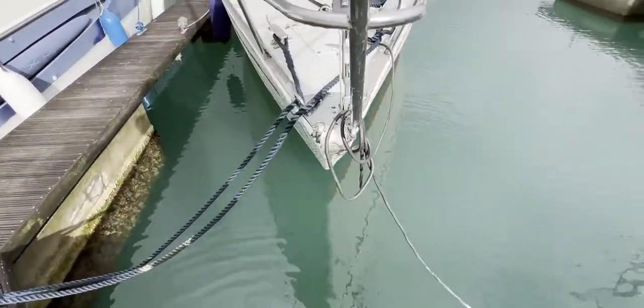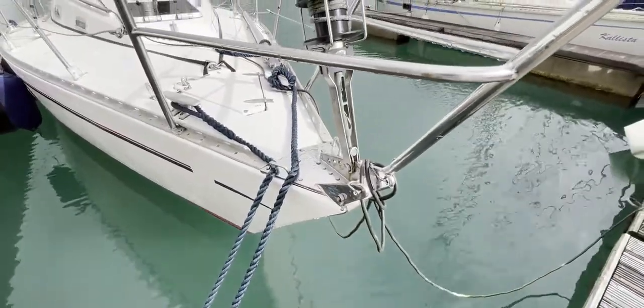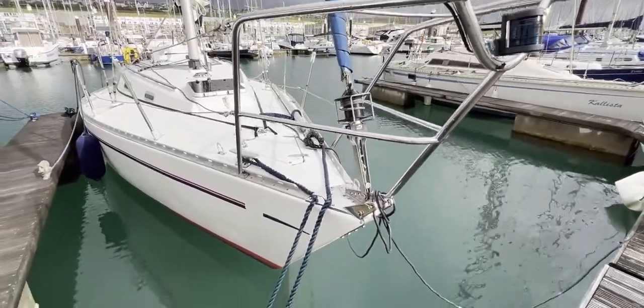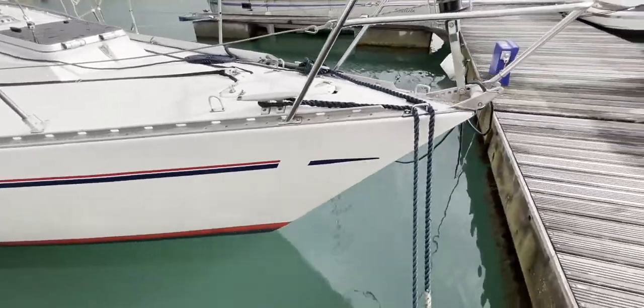Getting around to the bow, we can see the bow roller there, the anchor is in the anchor locker — there's what looks like a delta anchor in there waiting for you. We've got nav lights here on the pulpit and roller furling as well, and she's sitting here quite nicely behaving herself.